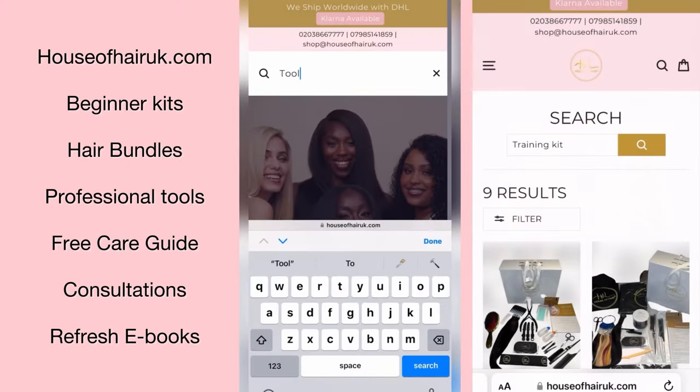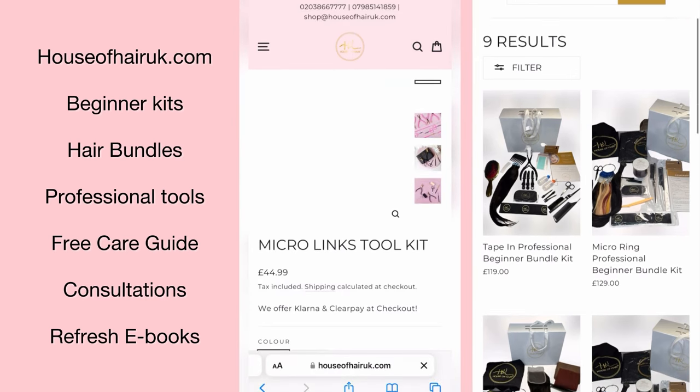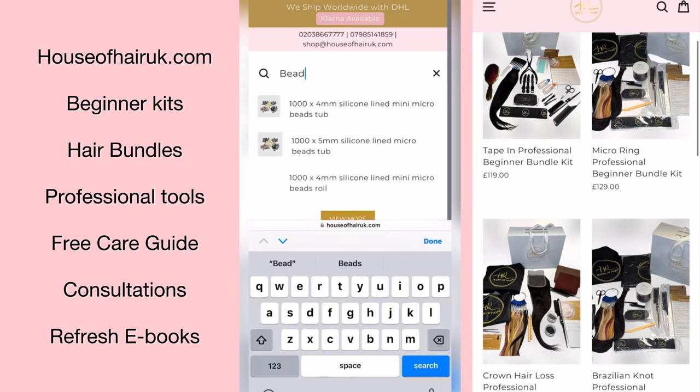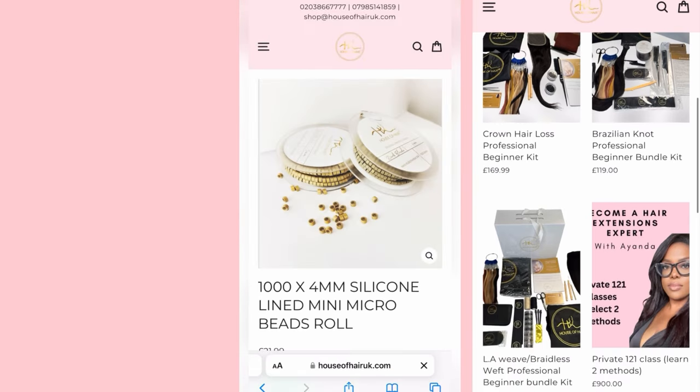Quick cheeky plug — if you guys want to get any beginner kits, tools, equipment, hair care guides, have a free consultation, or buy any of our refresher e-books, they are all available on the houseofhairuk.com website.